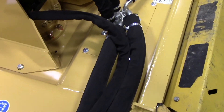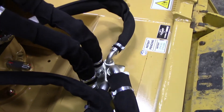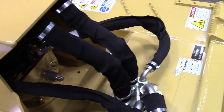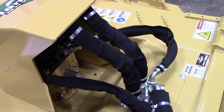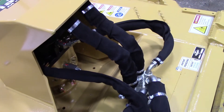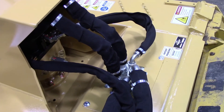Diamond's forestry mulcher operates in some pretty rough conditions and damage is bound to occur. Inspect your hoses, couplers, and fittings frequently for leaks or other damage, and shut it down immediately if you do find one. Running your carrier low on oil will cause damage to your carrier.